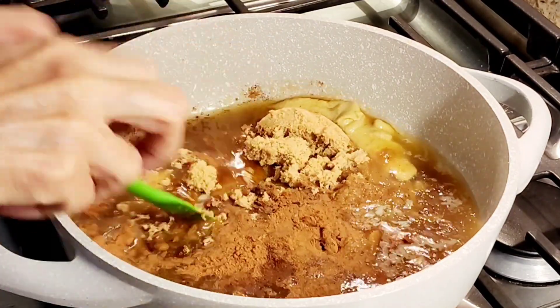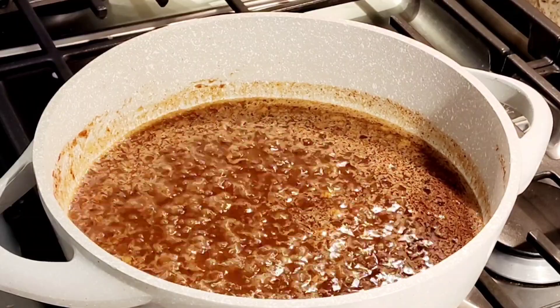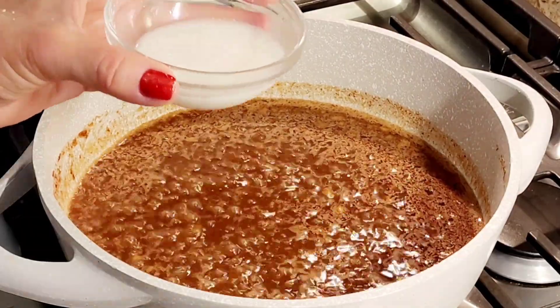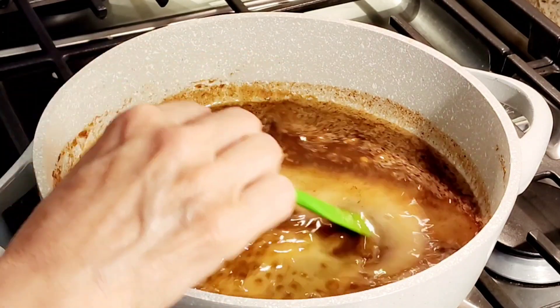So now I'm going to mix all this together, really let it combine. I brought it up to a boil for about five minutes and now I'm adding a little thickener — two teaspoons of cornstarch and one tablespoon of water.